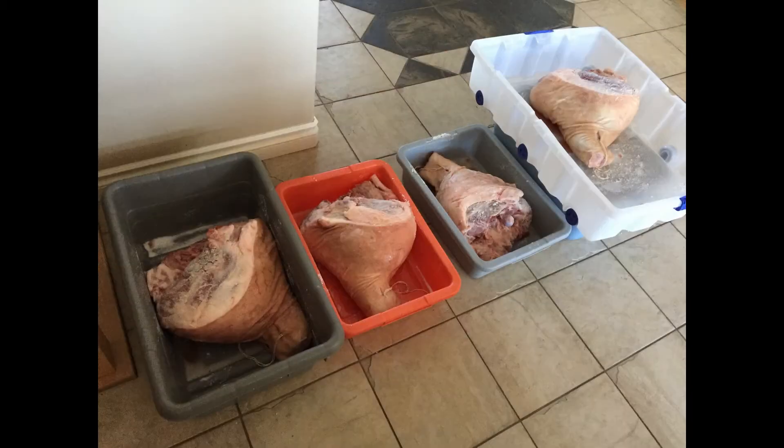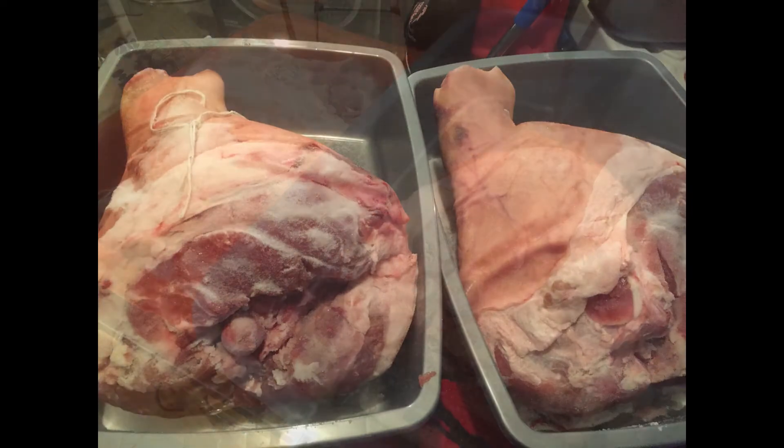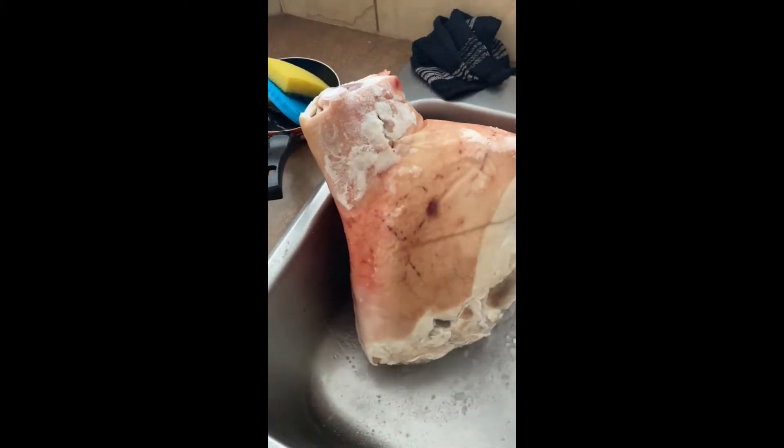Once you do that, you're going to salt them. Usually I'll salt 20 pounds for 10 days; 25 pounds will be 12 days. You salt both sides, then you flip them every day and re-salt again. Then you wash it off after the 12th day.